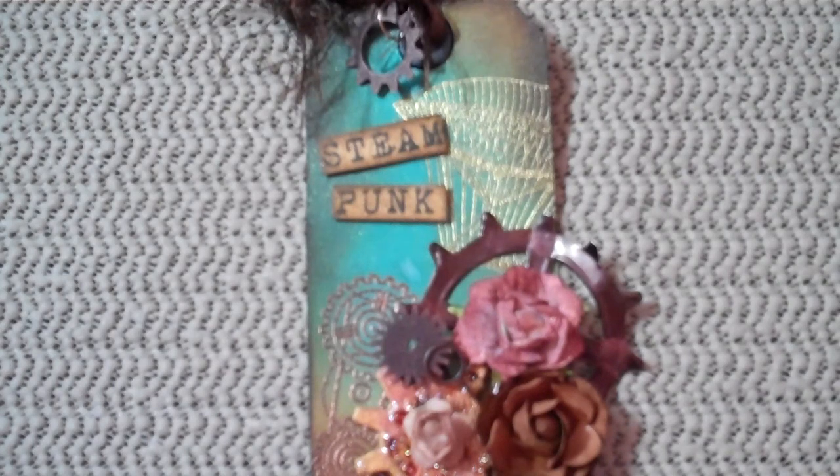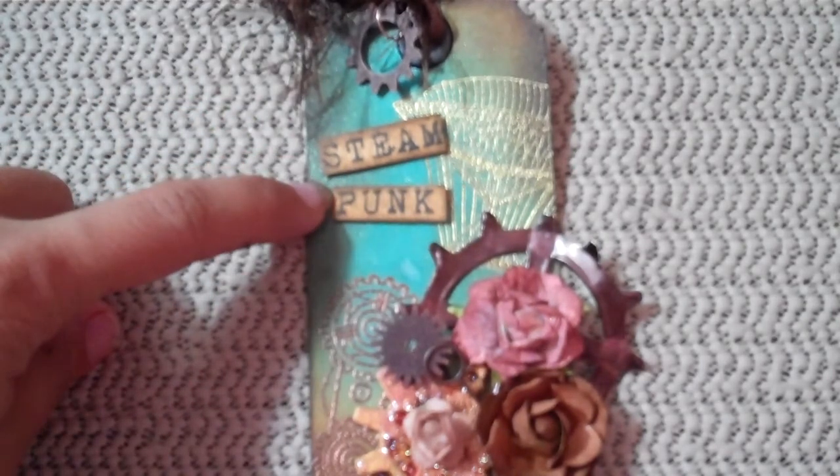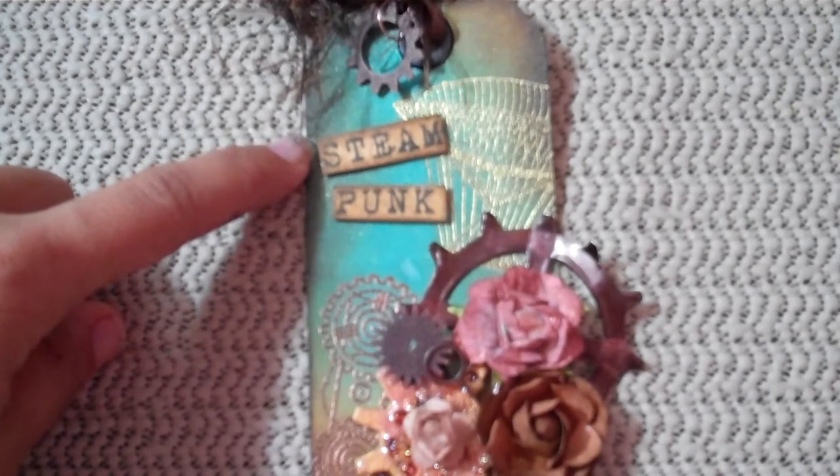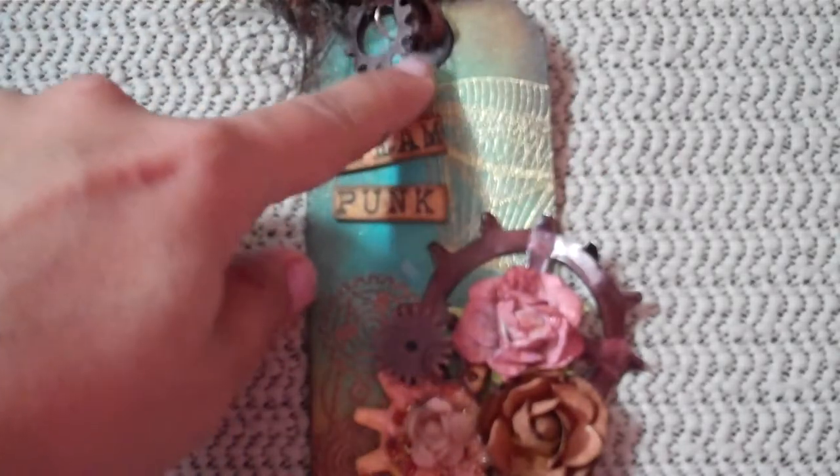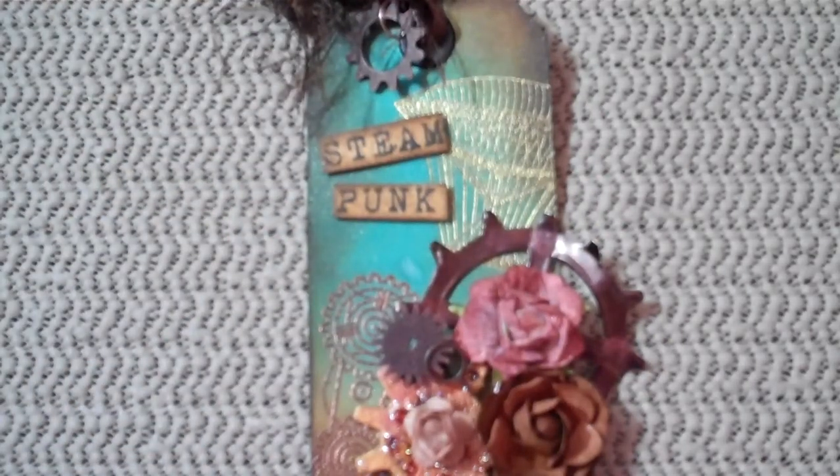Hi ladies, just wanted to share with you a quick tag that I made. This tag was made in less than 15 minutes using items from my kit that I have available for sale. The only two items not included in the kit, besides distressing inks and some adhesive, were this little steampunk thing that I stamped and the eyelet. Everything else is included in the kit.